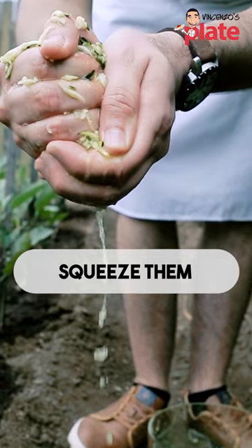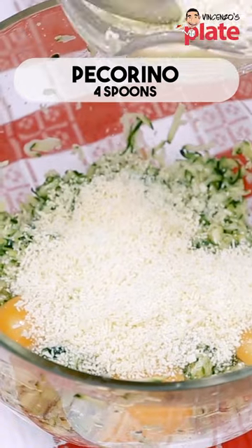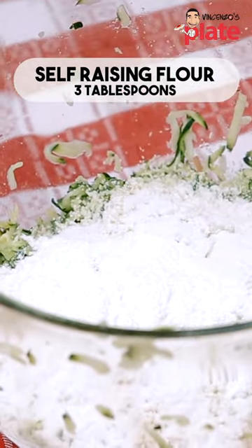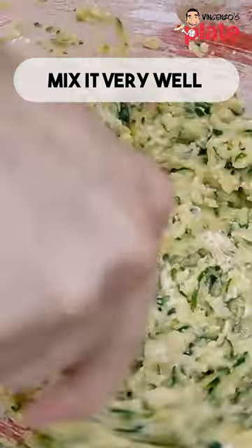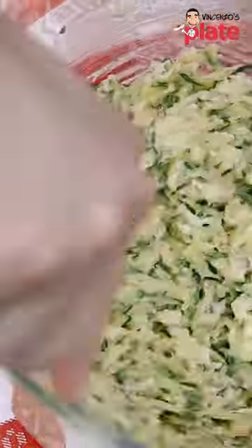Make sure you squeeze it very well so we get all the water out. Then we put four eggs, four big spoons of pecorino cheese. We put one spoon of plain flour and three tablespoons of self-raising flour. We mix it very, very well, and then we cook it in beautiful olive oil. Make sure you take all the water out — you don't want any water in there, and this is the consistency you should get.